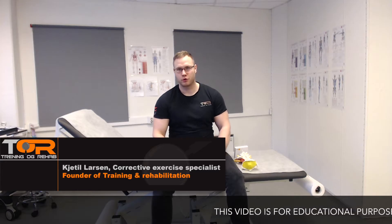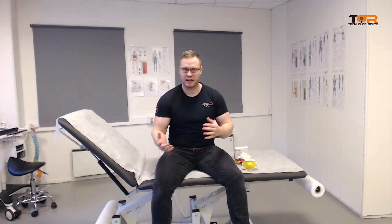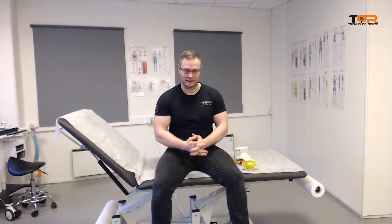Hey guys! Today I want to show you a new exercise for the longus colli and longus capitis muscles. I have a few videos on these muscles and exercises for them already on my channel. However, there are a few nuances that I have simply not known about, which I will address today. I have also found a better exercise that will address both of these structures simultaneously, so I will show you that today.